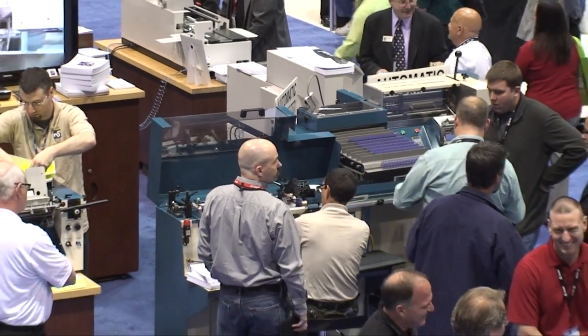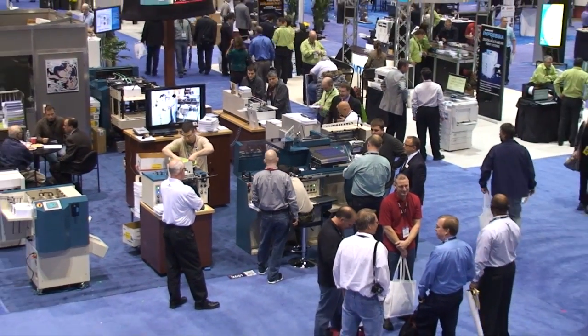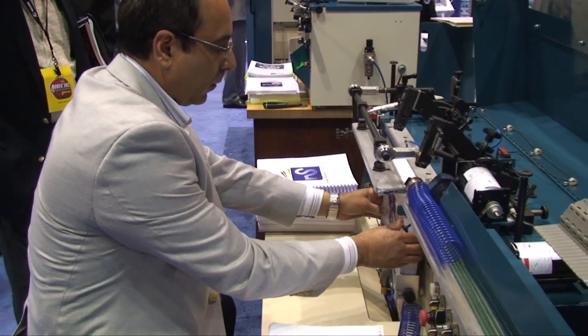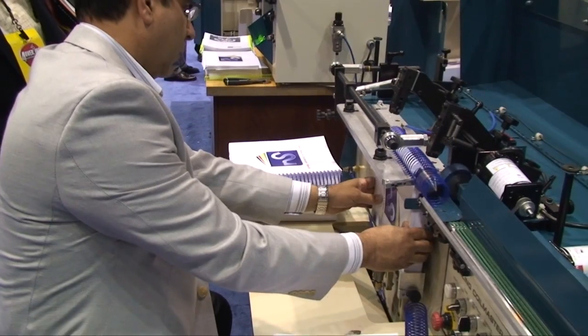Welcome to the Spiel Associates booth, where they showcase the Sterling Coil Master III Automatic Plastic Coil Binding System. Here they were forming and binding books 1.4 inches thick with 40 millimeter coils.